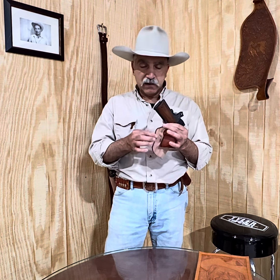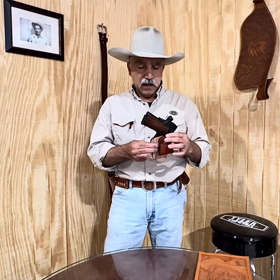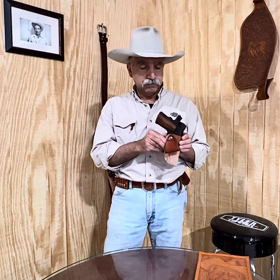It features rough out construction, nicely detail fitted to the gun, and the contrasting smooth band around the throat of the holster. It's available for revolvers and some automatics.